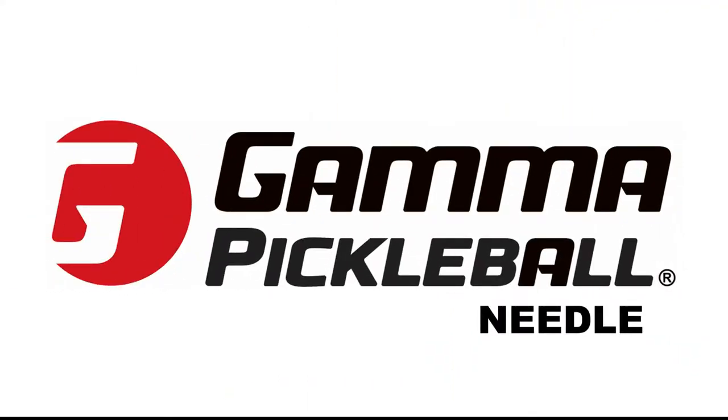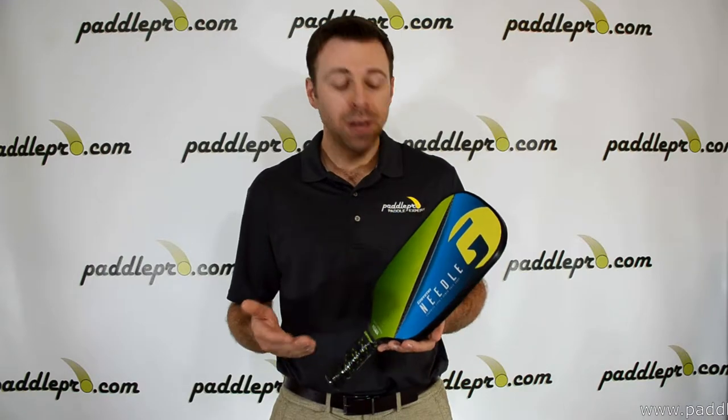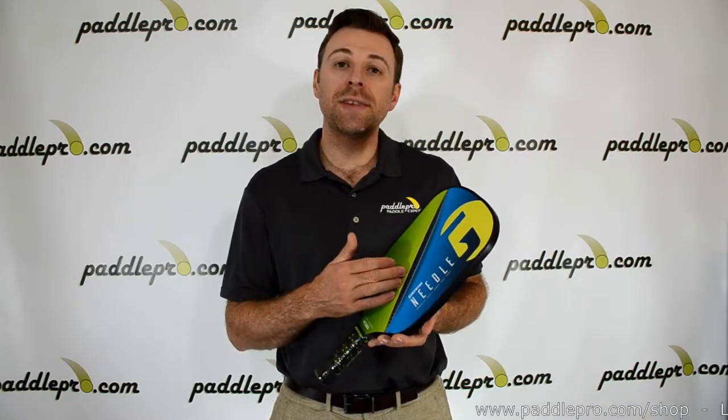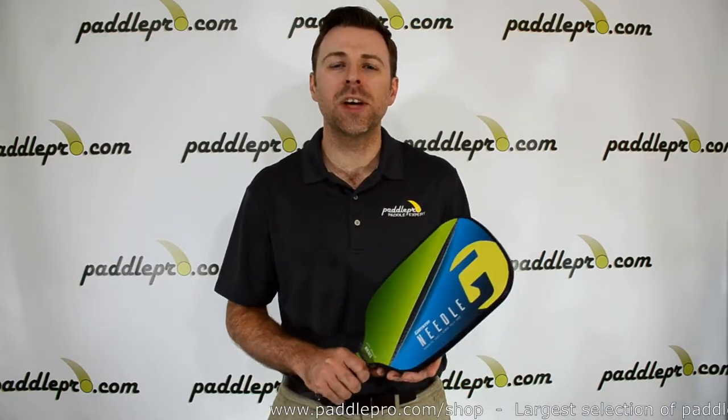The Needle is Gamma's first foray into the elongated pickleball design. It's slightly longer and skinnier than the traditional pickleball paddle, measuring in at 16 and 5/8 inches long by just over 7 inches wide. That little extra length will help players retrieve more of those hard-to-reach balls and provide better overall court coverage.